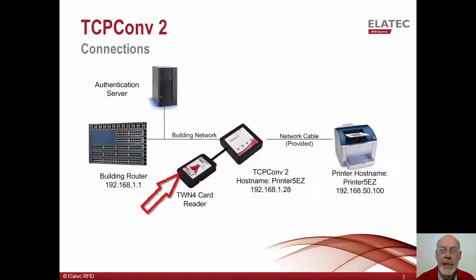The reader connects to the converter, which sends the card data directly to the authentication server. If the TCP Converter 2 is configured to assume the host name previously used by the connected printer, print jobs sent to that same host name will arrive at the printer via the TCP Converter 2.